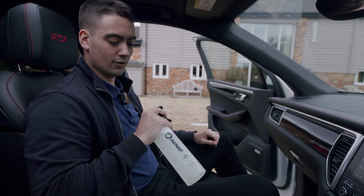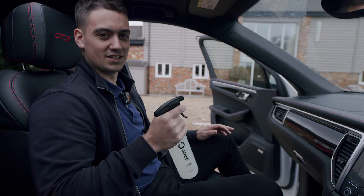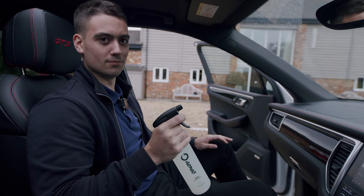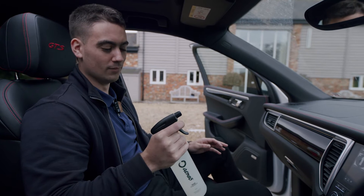Vega, our odour neutraliser, inactivates all odours caused by bacteria or microorganisms, and it's safe to use on all interior surfaces — so leather, alcantara, fabric, plastic — you can spray on all of them.